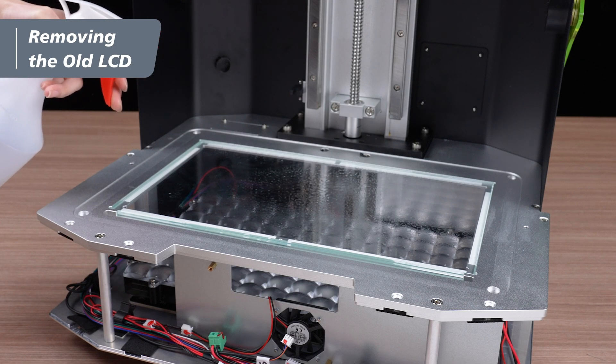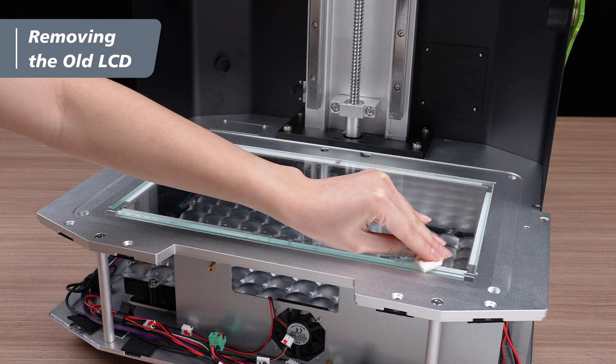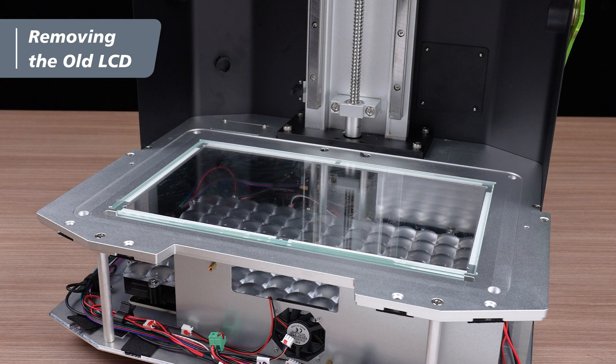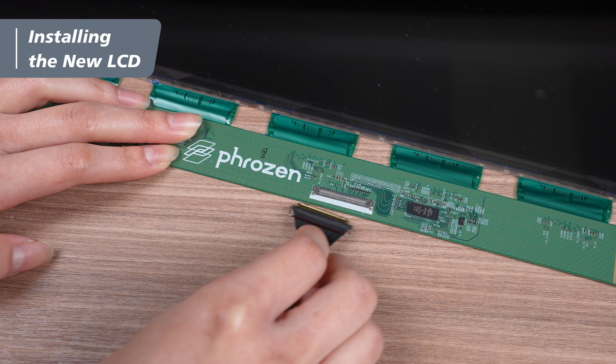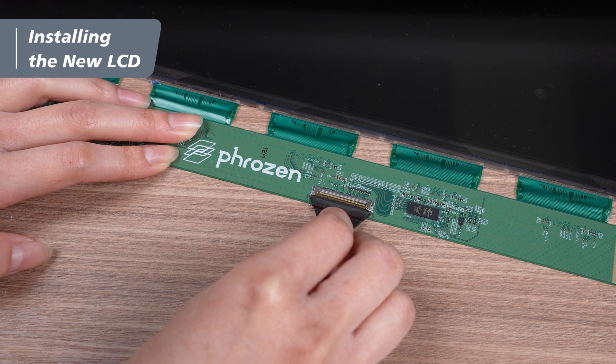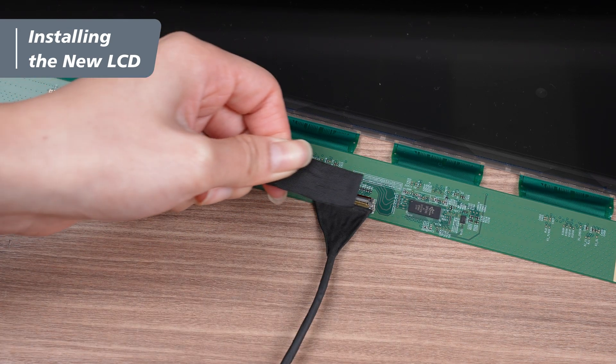Before installing the new LCD panel, use alcohol and tissues to wipe clean the optic glass underneath, ensuring there is no dirt or foreign particles between the glass and the LCD panel. Following that, take out the LCD panel from the packaging. Connect the LCD cable to the panel, secure the connection, firmly press down the latch, and put back the black tape.